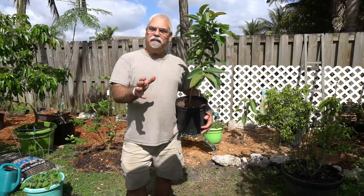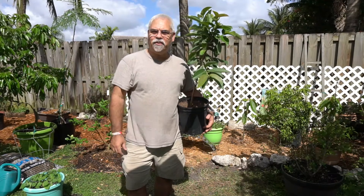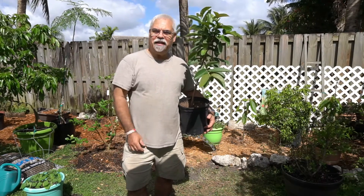Did you know that planting a guava tree right next to a citrus tree is actually good for the citrus tree? We're gonna talk about that, so stay with us right here.